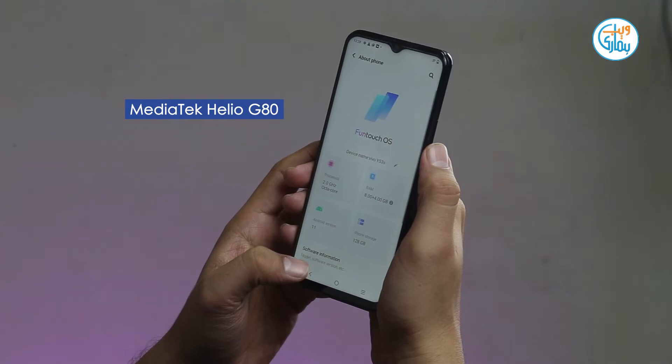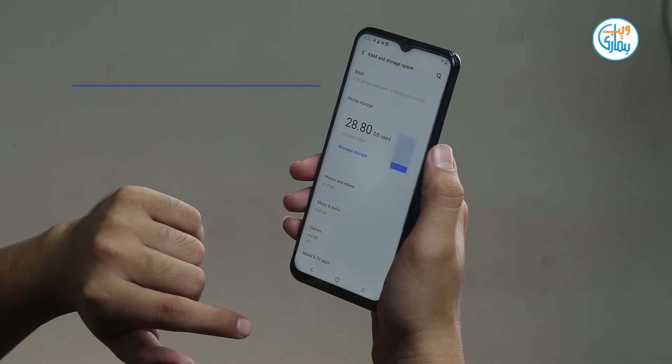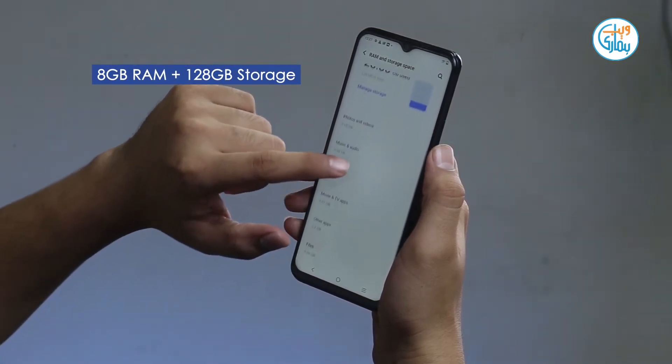Here you have a MediaTek Helio G80 gaming chipset along with 128GB of storage and 8GB of RAM.